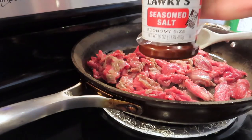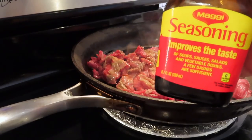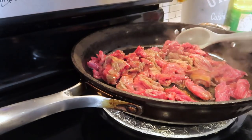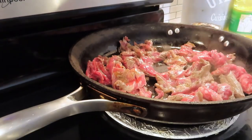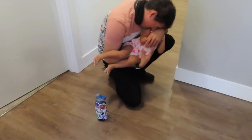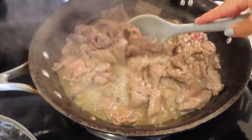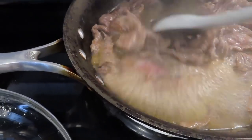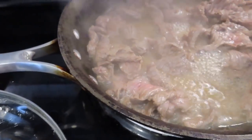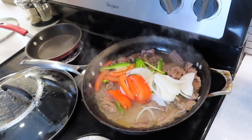For seasoning I'm going to use Larry's salt and some Maggi, which is basically like soy sauce — not too much, just a little — and some lime. Then we cover and let it cook. You can see the meat is releasing all these juices; this is what's going to make it so yummy.